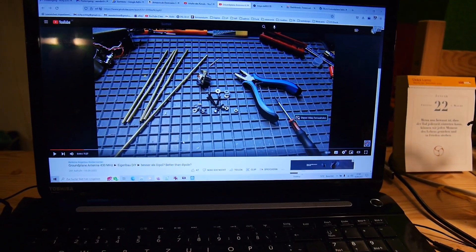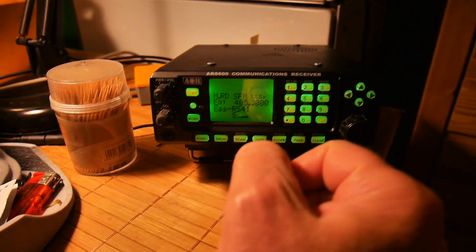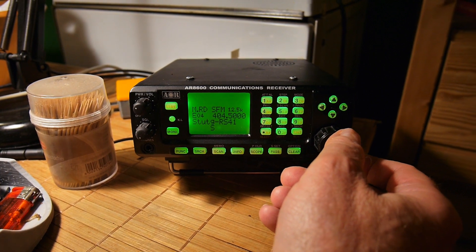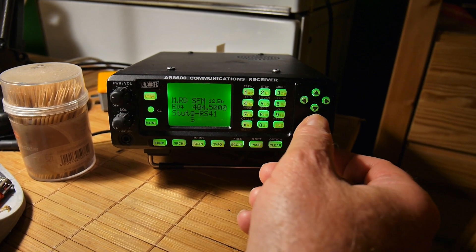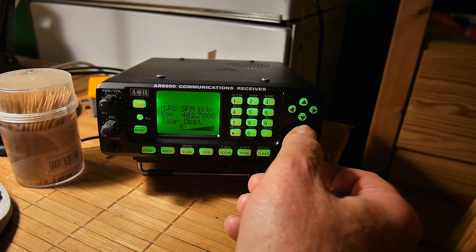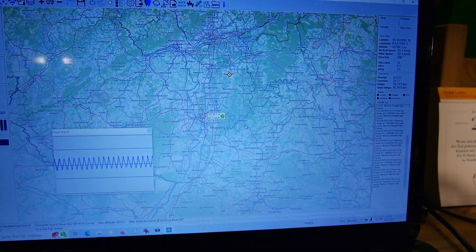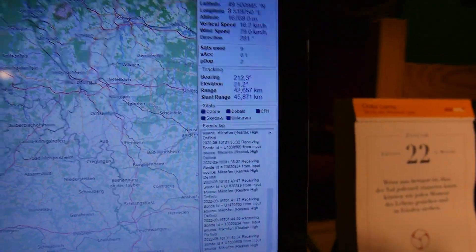Jetzt haben wir vernünftige Reichweiten. Ich sehe das, wenn ich die Essener Wettersonde oder die aus Stuttgart eingestellt habe. Der Empfang ist jetzt wieder etwas schwächer, das liegt aber an atmosphärischen Bedingungen. Hier ist noch eine Stuttgarter. Das ist die aus Idar-Oberstein – die geht eigentlich immer, weil die nur 45 Kilometer von mir entfernt ist.